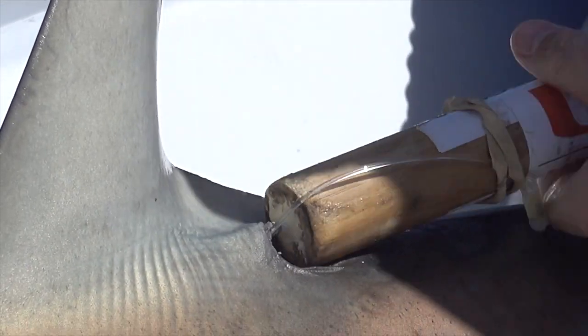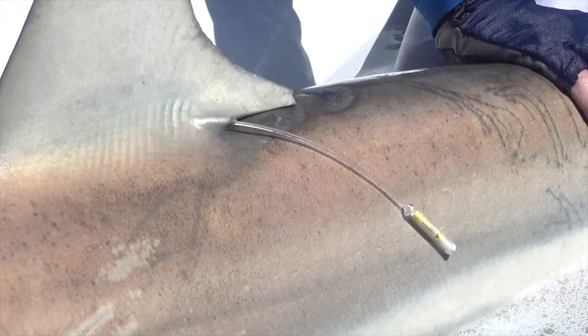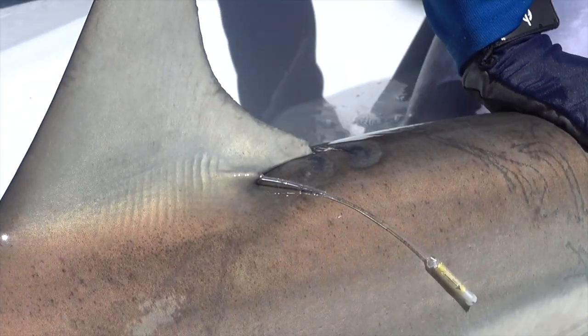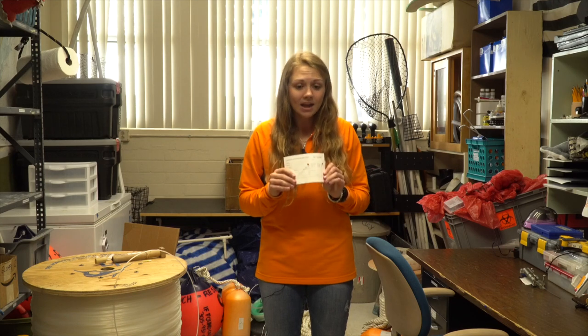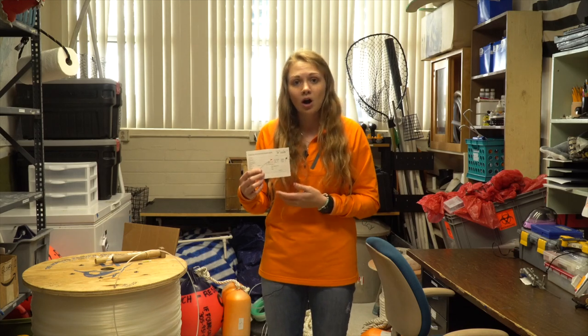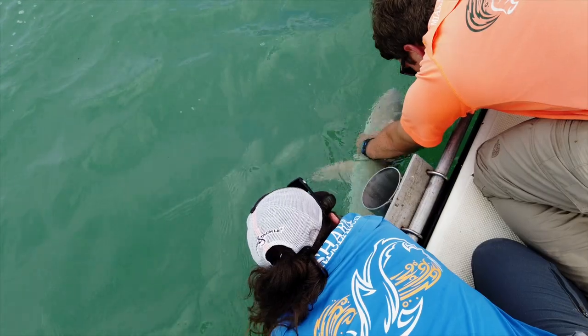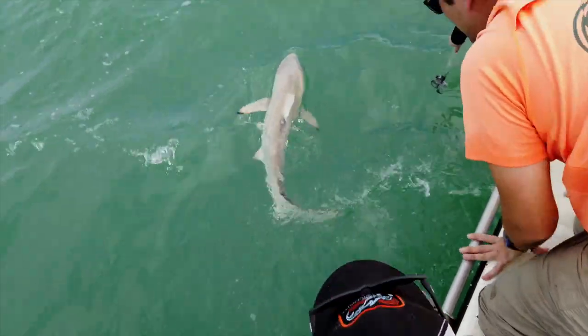These tags are given to us by NOAA — the National Oceanographic and Atmospheric Administration — through their fisheries department, as part of their cooperative tagging program. Each tag has information inside to call NOAA if the shark is reported again. Every time we tag a shark, we fill out a postcard with the species, date, location, size, and sex, and send it to NOAA. NOAA compiles these from researchers and recreational fishermen all across the U.S. to build a large database on sharks.